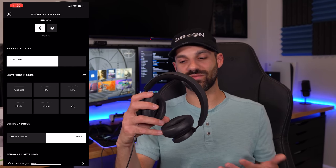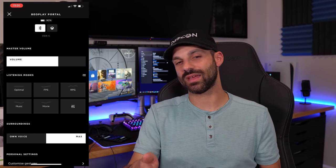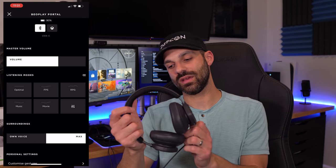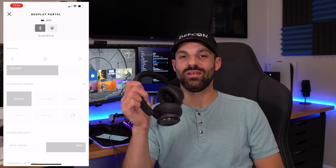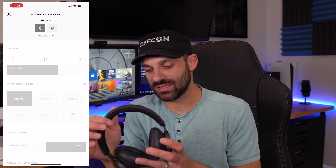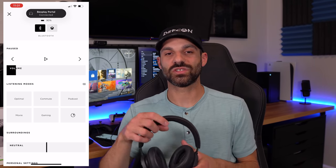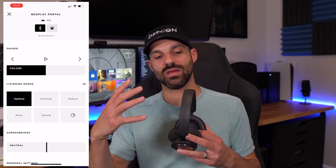It connects to everything and sounds really good. The only thing I have to fault it for connection-wise is you can't listen to Bluetooth at the same time you're playing games on Xbox. I wish it had that — maybe they'll add it in a firmware update someday. But functionality-wise, they crushed it.